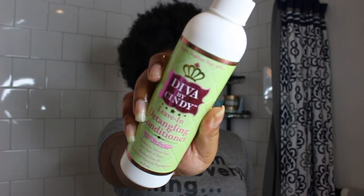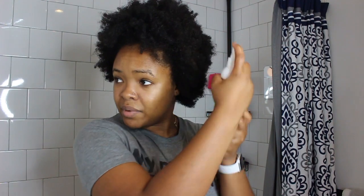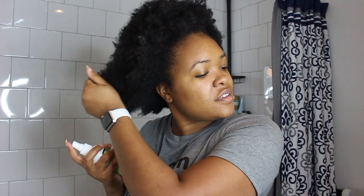Then I'm going to go in with my Diva by Cindy leave-in detangling conditioner — it's a spray bottle and it makes it easy to rehydrate during the week. Y'all know that I'm not the biggest fan of spray leave-ins for wash day, but I love it especially for days like this when I just need to re-moisturize my hair.